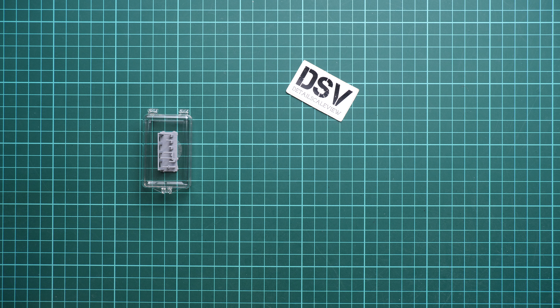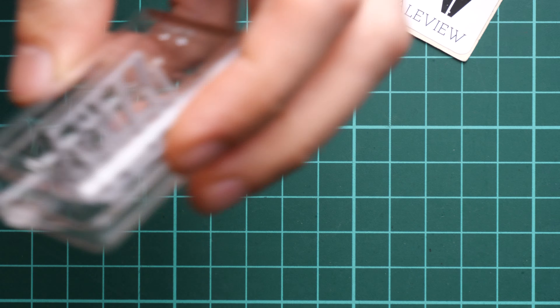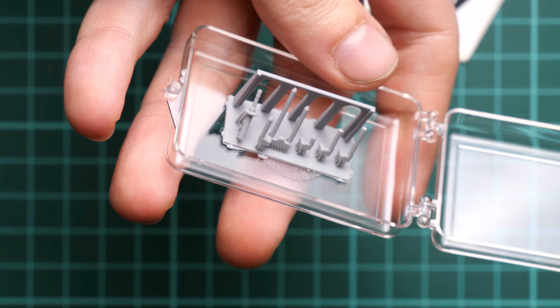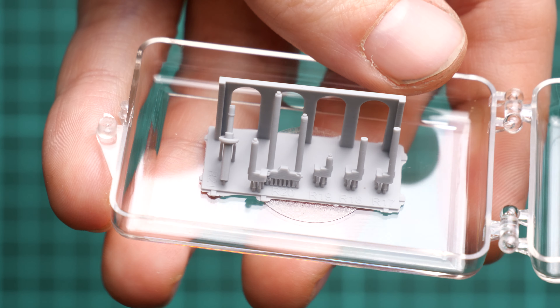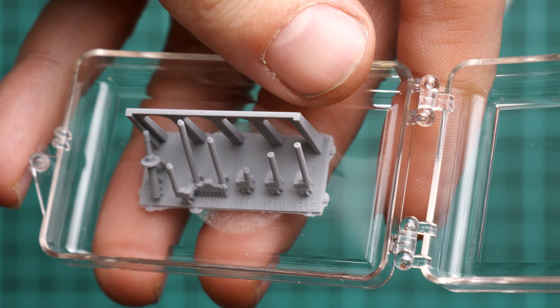I'll also take out the assembly manual so we can understand what we'll be doing. But first let's zoom in as much as we can, take this plastic box and open it. Here we have the 3D printed parts — as you can see they are supplied on a special support. This is not the part itself; this is actually the protector for the barrels. As I said, they look quite decent.